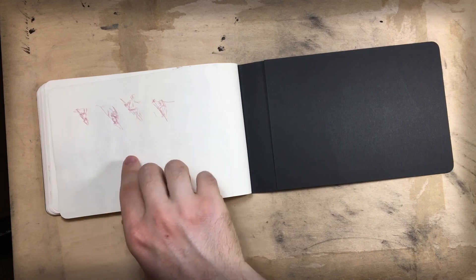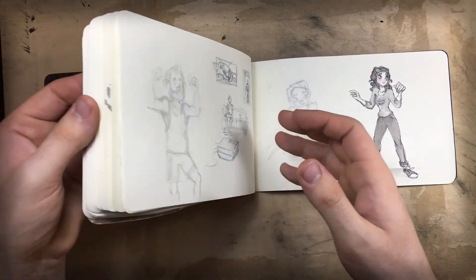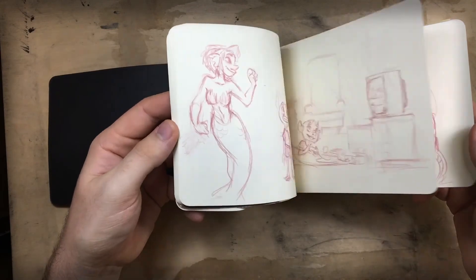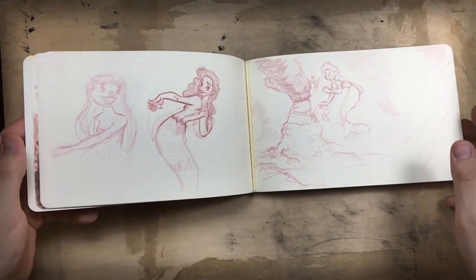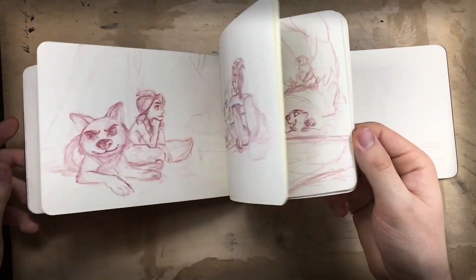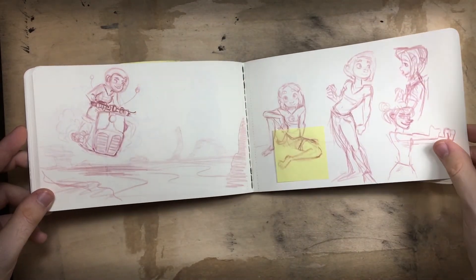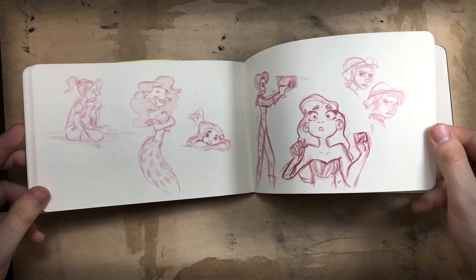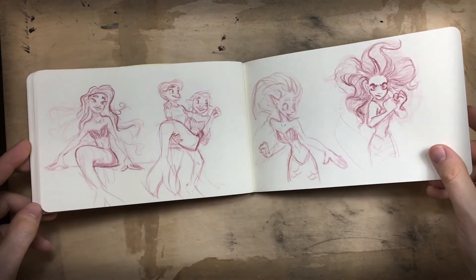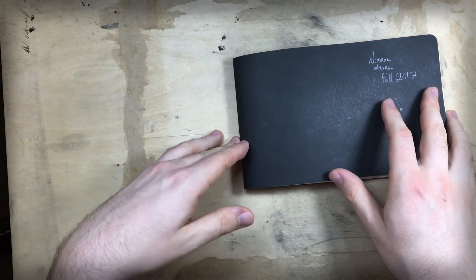Oh, there's a couple last minute ideas. But anywho, so here's the sketchbook. I started this at the very beginning of fall, very end of summer. And I'm going to have this available for download on Gumroad — there'll be a link in the description, it's going to be a free download. So please check that out. I'll have another one of these videos probably in a couple of months, or maybe I'll do an old one too. I have a ton of sketchbooks that I've already filled. So thank you so much for joining me today. Bye bye!